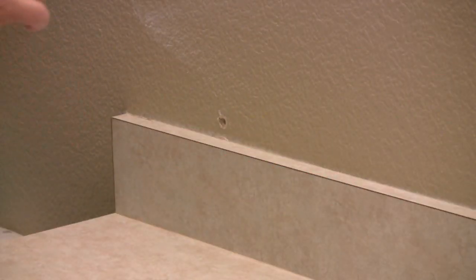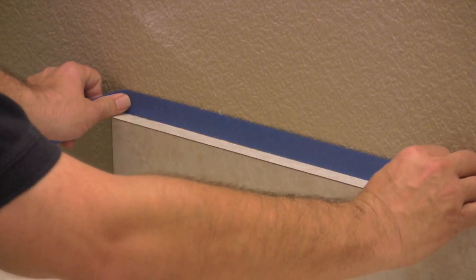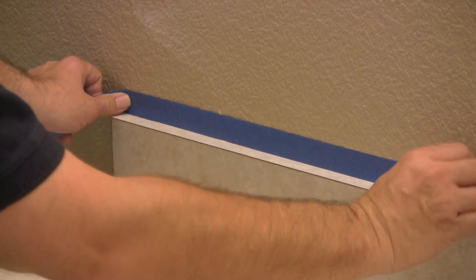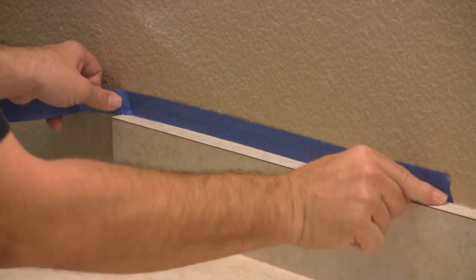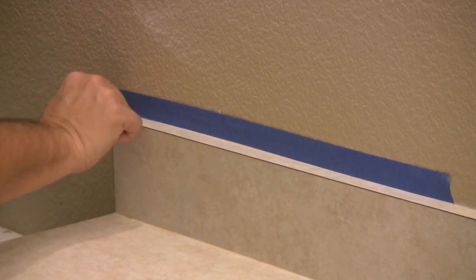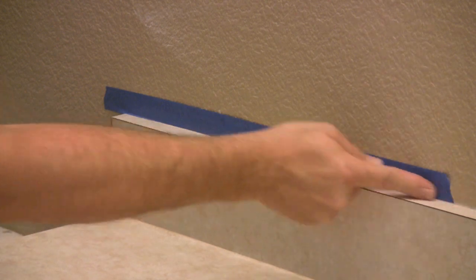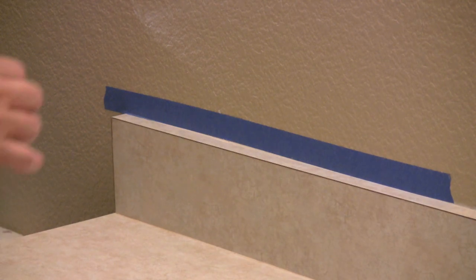Now we're going to take the blue tape and tape along the edge right at the base where we don't want any color on the wall. Always make sure that you press firmly, especially at the base, so that you don't get any bleed-through — or as little as possible. You may still have to do a little bit of touching up.